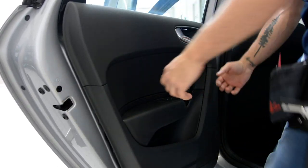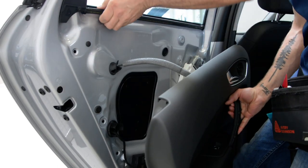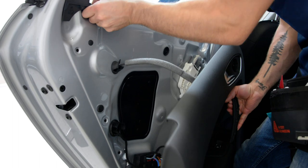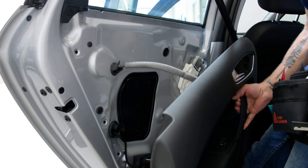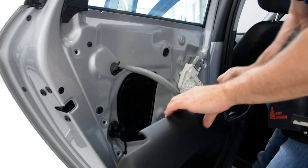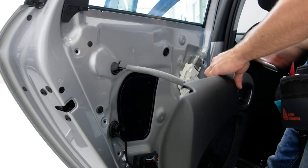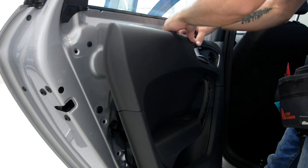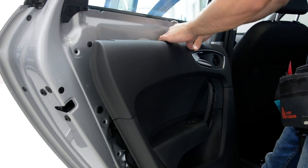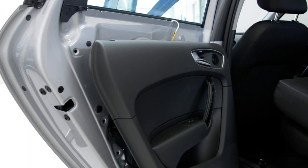After that you must pull upwards like this. After that you can remove the wiper if you wanted to. And this is it — Audi A1 2016 model. Thank you and bye bye!